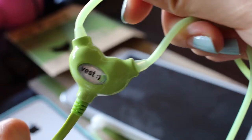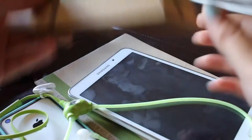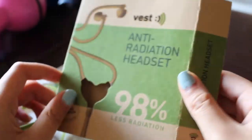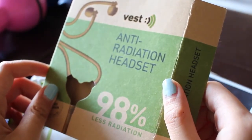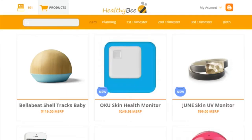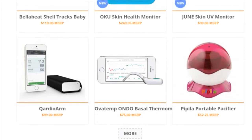That is the Vest anti-radiation headset — pretty simple! If you want to see more colors, go back to their website and take a look at them. If you're worried about anti-radiation and want to stay safe, check out this headset. Even their packaging is eco-friendly.